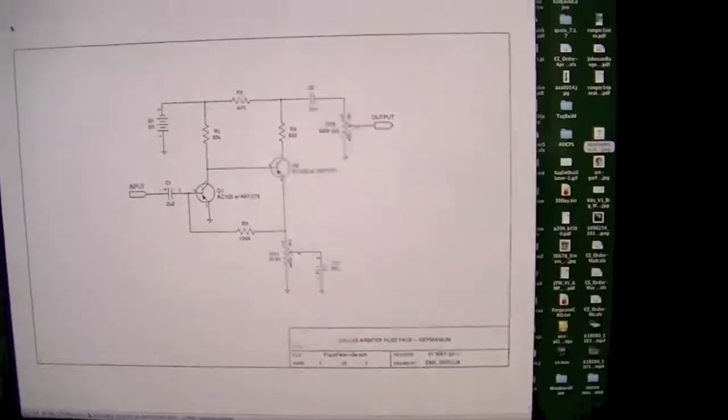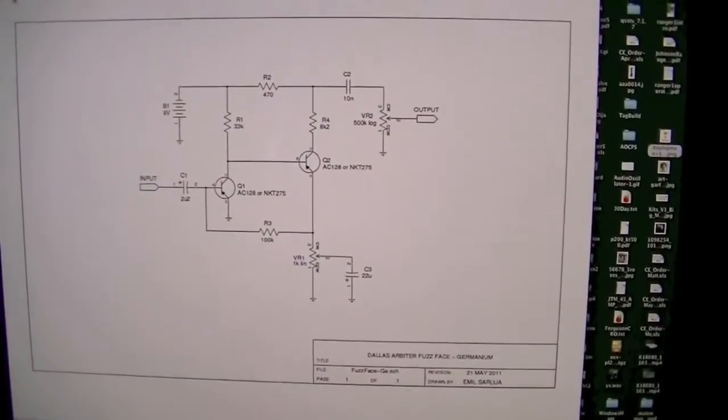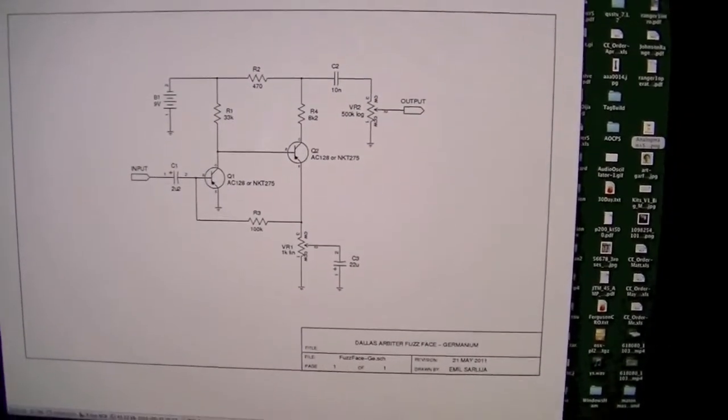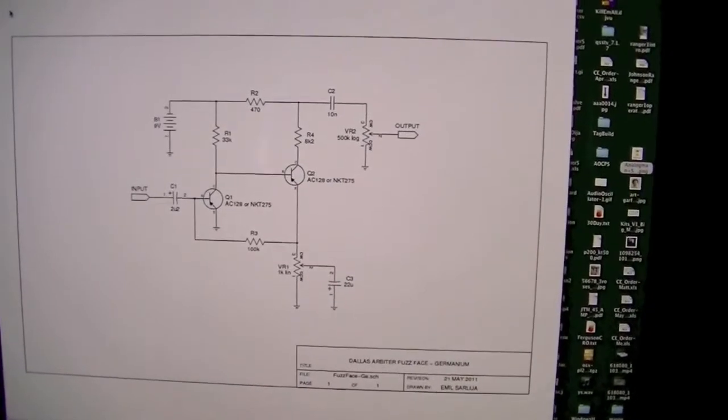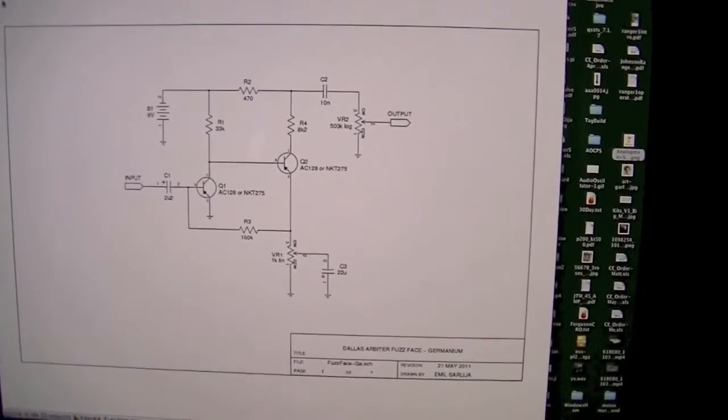Here's the circuit — as you can see, really not much to it. Fuzz face schematic: two transistors, very little else. One of the most cloned pedals by DIY people, specifically for the fact that it's that simple.